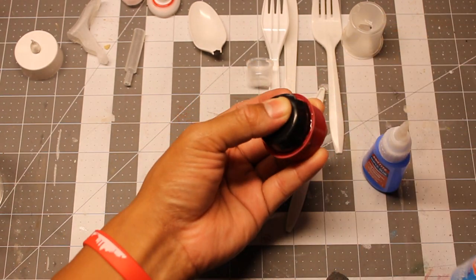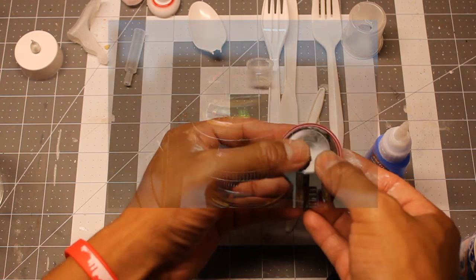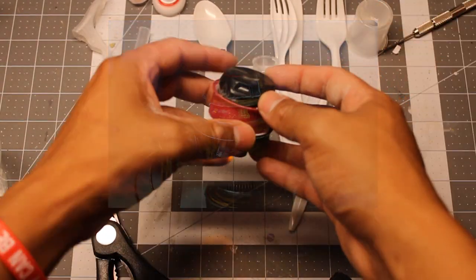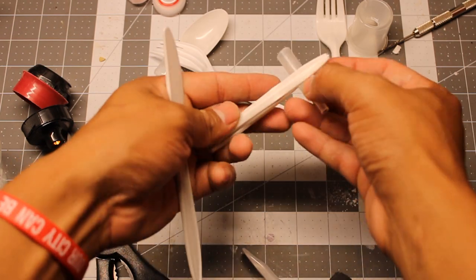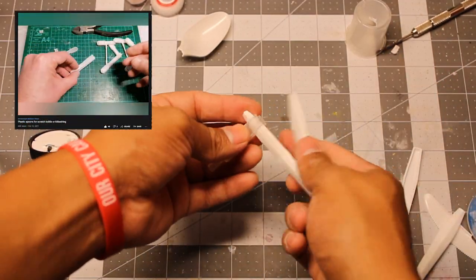I knew from the beginning I wanted that black lid to be the head of the robot — it kinda looks like a space helmet. I envisioned this robot having utility arms, so I started thinking about putting a flamethrower on one of his arms. You can follow Andy's tutorials on his YouTube channel for more guidance.